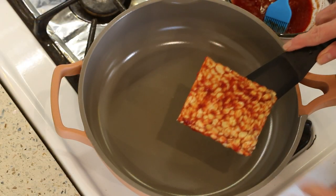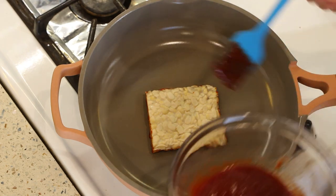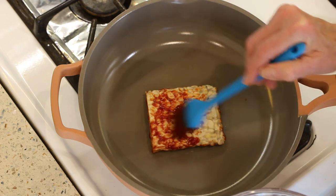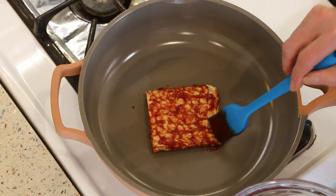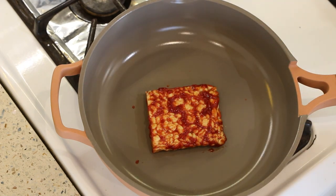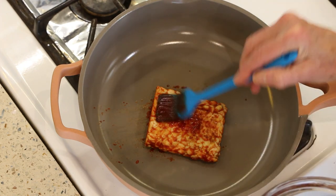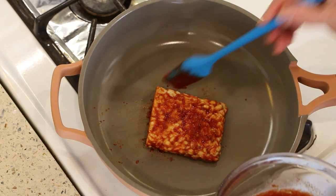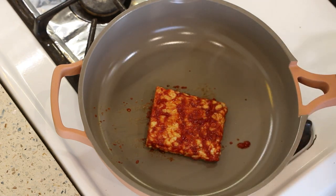Make sure your pan's a little bit hot. Good non-stick pan because we're not using oil of course. Then we're just going to coat this side — be generous. We're going to flip this a couple times and coat with the barbecue sauce each time. We're on medium heat here, maybe medium-low. We're going to cook it for about three minutes. Okay, let's give it a flip and coat the other side again.